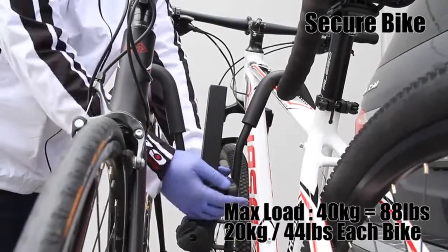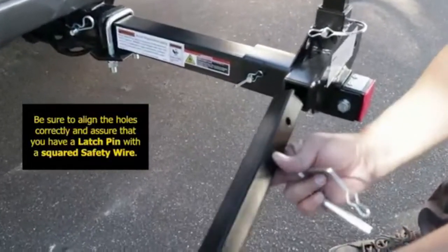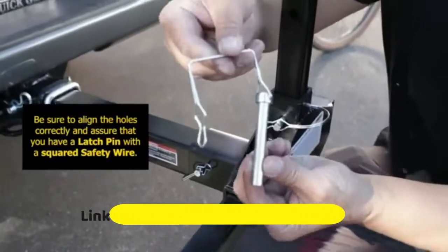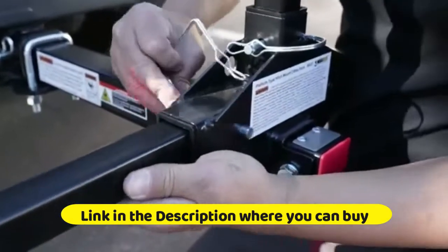Step-through bikes and lady bikes require an adapter (not included). Venzo 2 Bike Bicycle Platform Style Carrier — a bike rack for cars, SUVs, trucks, and towed trailers. Compatible with hitch receiver sizes of 1.25 inches or 2 inches. Sturdy and rust proof.